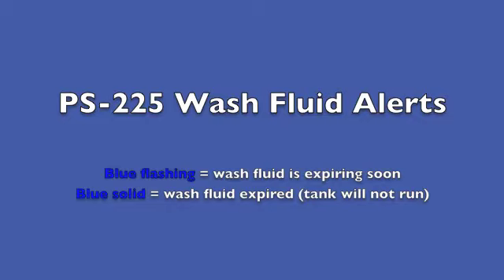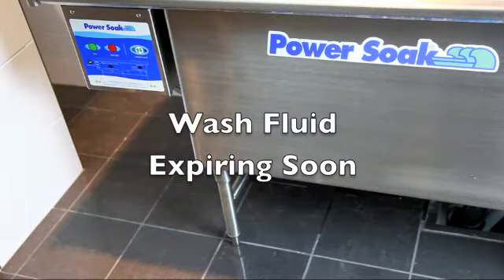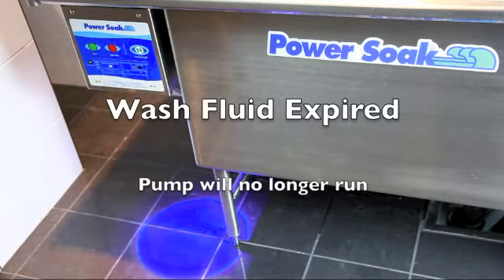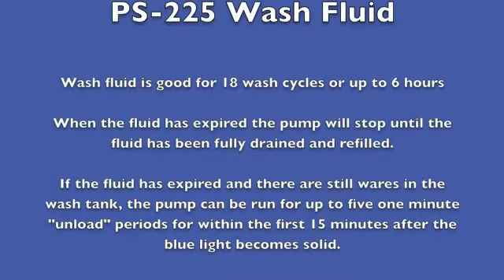The wash fluid alerts. Blue flashing indicates that the wash fluid is expiring soon. Blue solid indicates the wash fluid has expired, and the tank pump will not run. The wash fluid is good for 18 wash cycles or up to 6 hours.